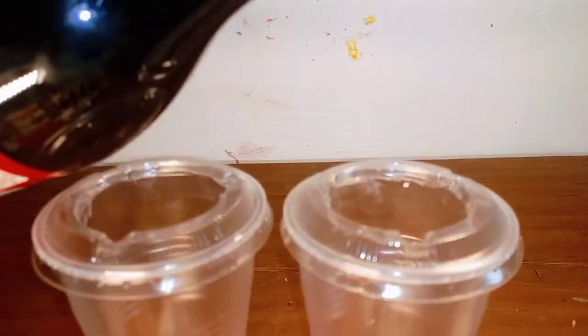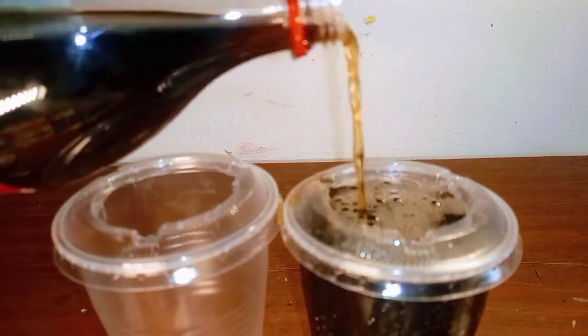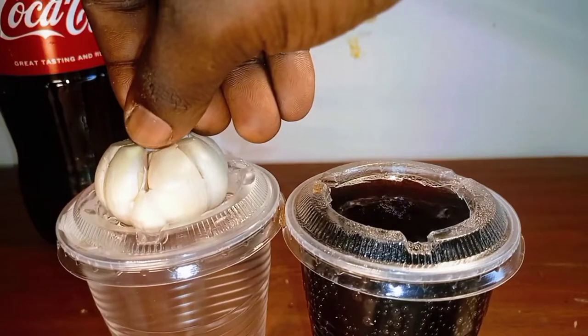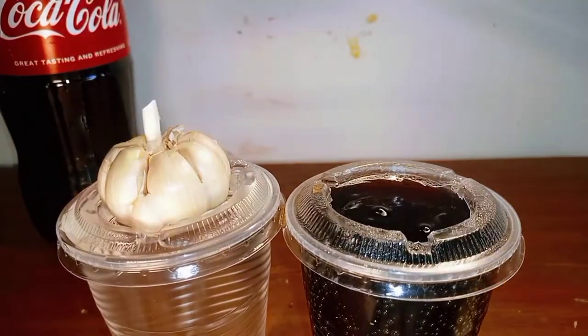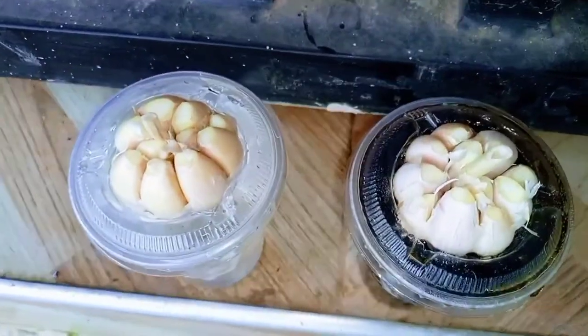For the garlic setup, I filled two disposable cups with either Coca-Cola or water. I placed one garlic bulb on each cup after removing the skin and trimming the tops. I kept the setup in a partially shaded area outdoors.